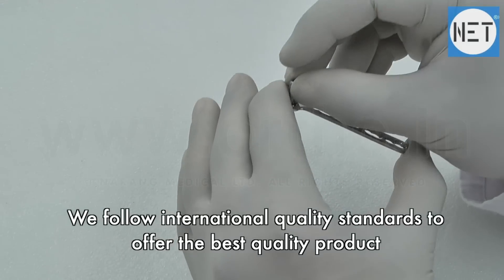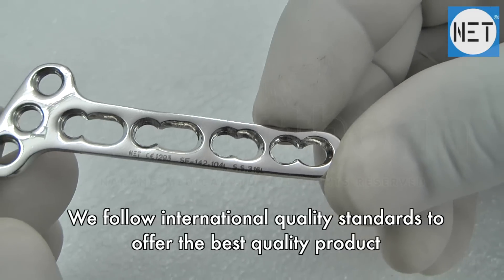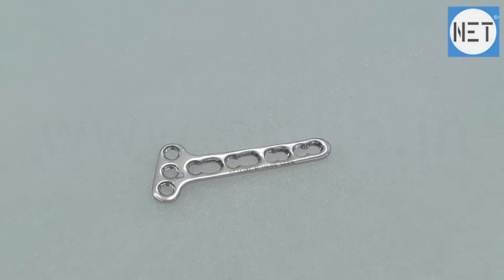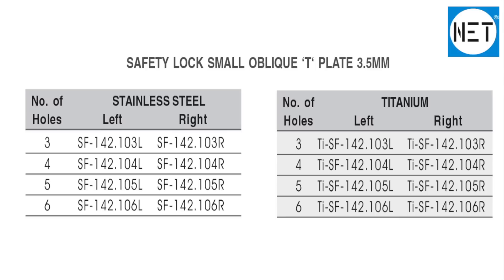We follow international quality standards to offer the best quality product. While manufacturing, every minor technicality is taken into consideration. High technology machines are used for better production and faster deliverance.